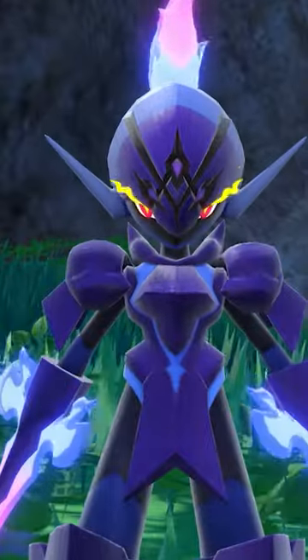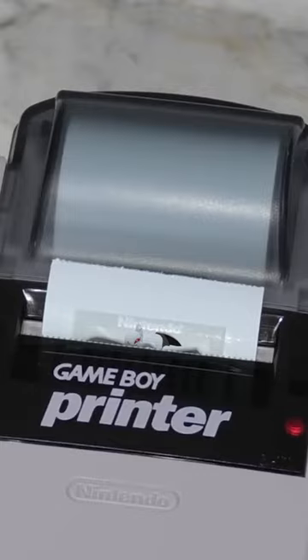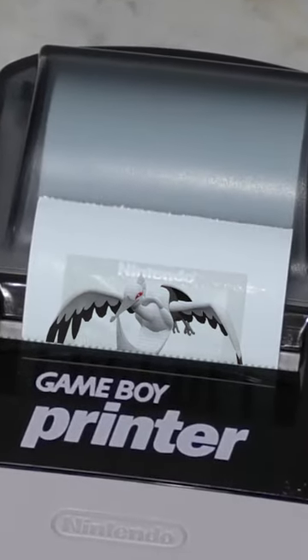Generation 9 has some terrible shiny Pokémon. Just take a look at Bombardier. The only difference I see between these two Pokémon is the Inkjet 9000 ran out of red ink.